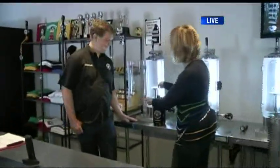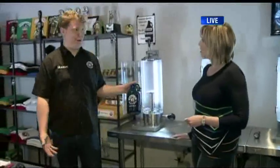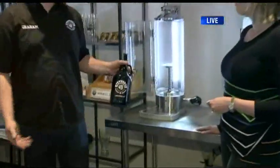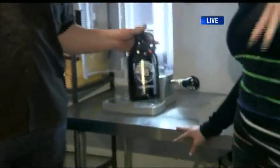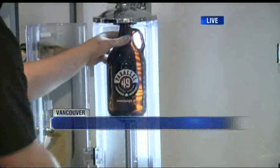What exactly is a growler? A growler is a refillable jug that you can take to your local brewery, fill it with beer, and take it home with you. And then when you're done, you can rinse it and bring it back for another fill. The question is, what kind of beer? We're going to do a little beer tasting coming up next.